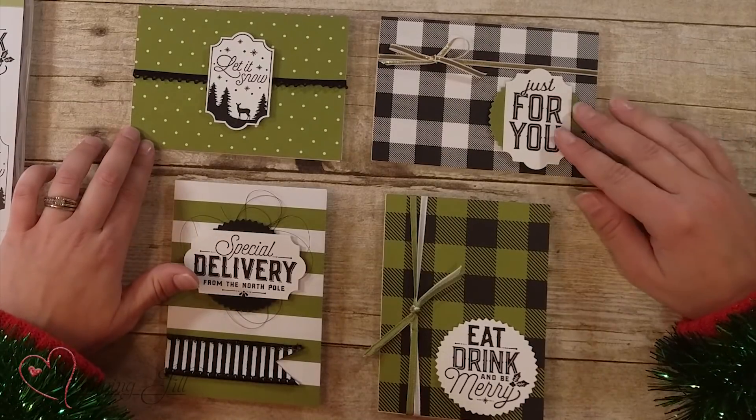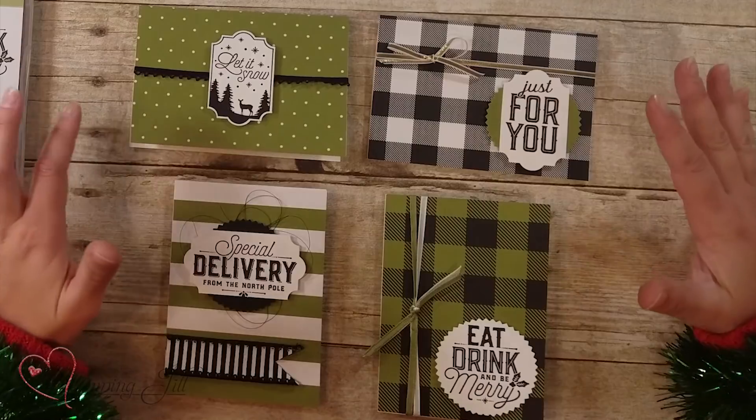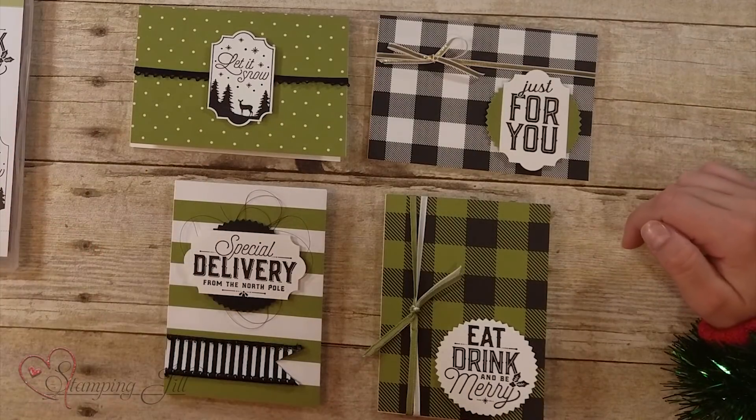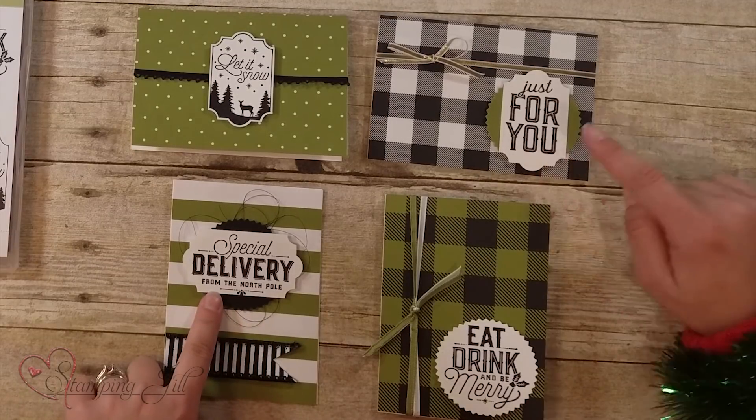That's the paper that I used on my cards. Let me show you what I did — I just did some really simple cards using the stamps in that Merry Little Labels stamp set, very simple and very cute. And then you can see I used the punch here.